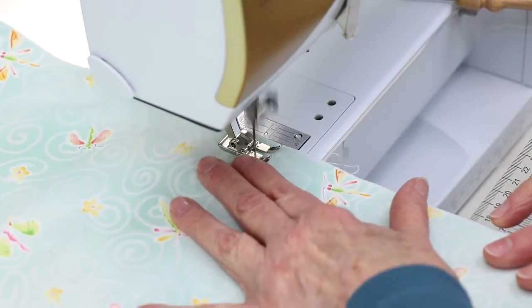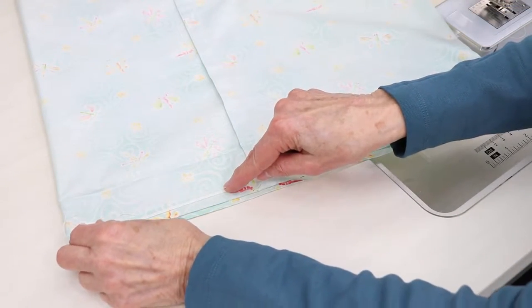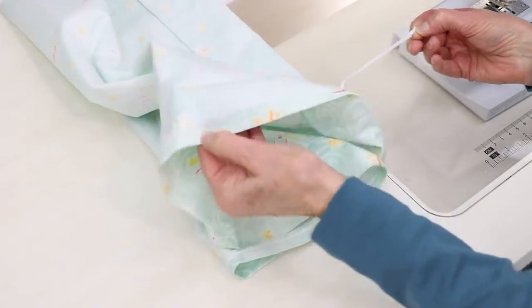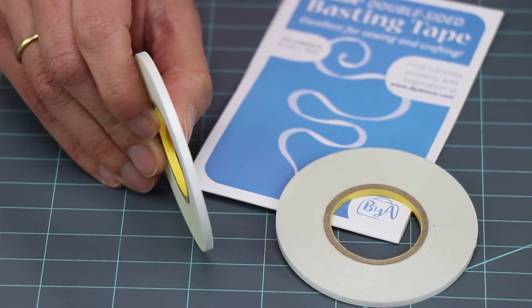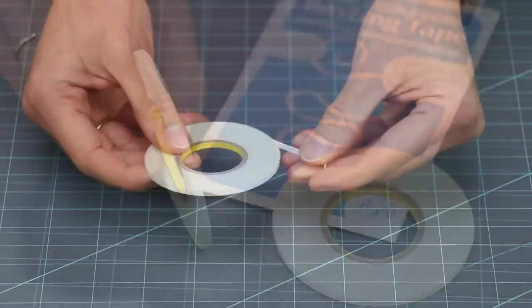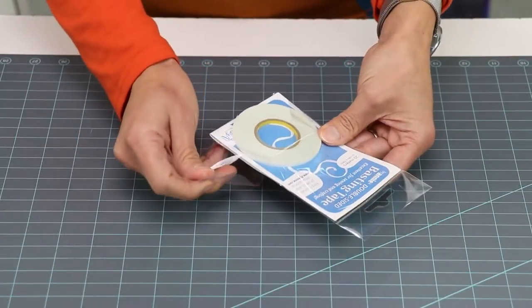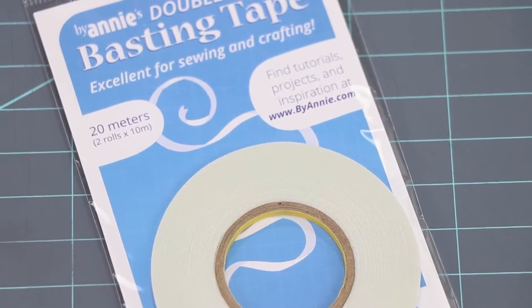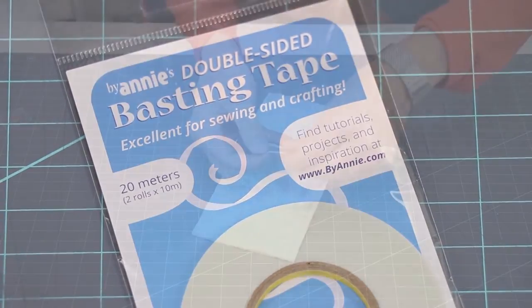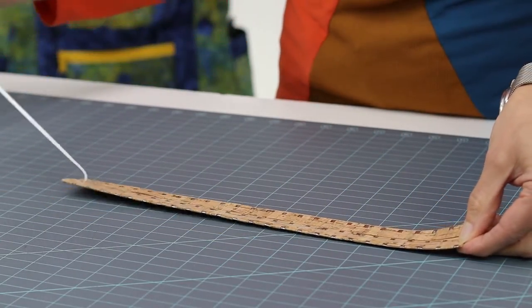If you want to press the seam open, just remove the tape before you press. If you're a garment maker, you'll love basting tape for lots of uses: holding a pocket in place, securing a hem, and more. ByAnnie's double-sided basting tape is three millimeters wide, or about an eighth of an inch, and packaged on a roll, making it very manageable and easy to use. In each package you will get two 10-meter rolls, for a total of 20 meters or about 21.8 yards. Since you'll usually use just a few inches for each item, you'll have plenty of tape for a variety of projects.